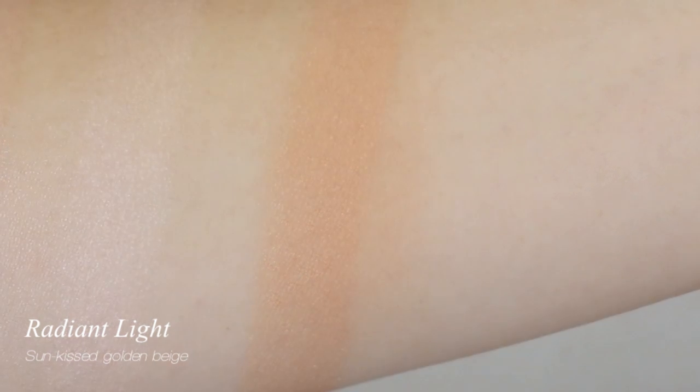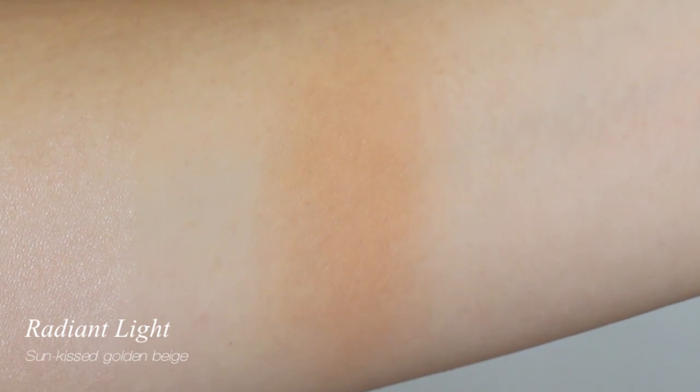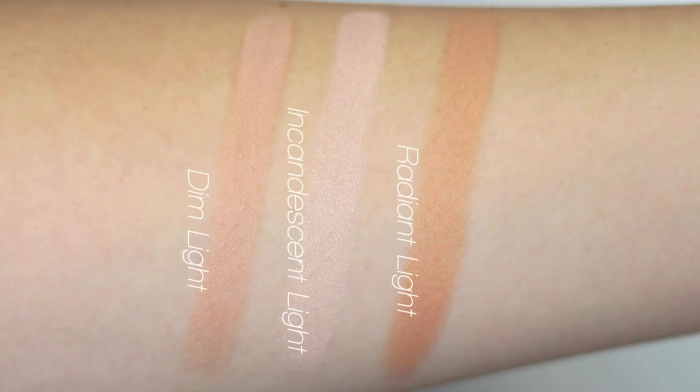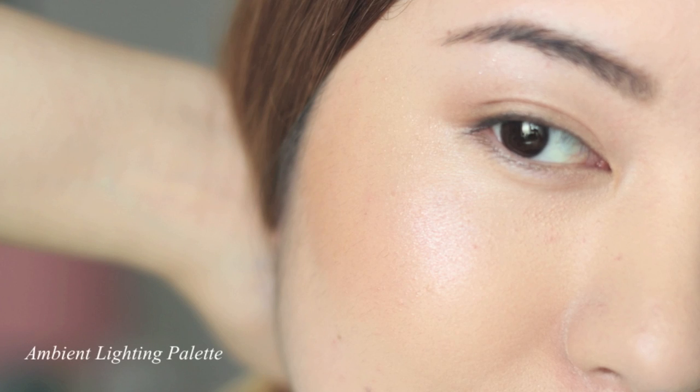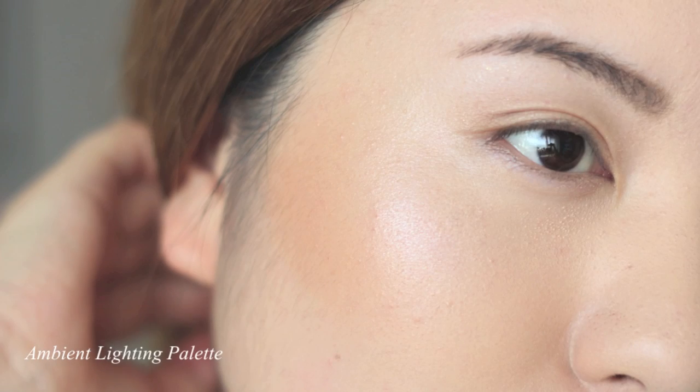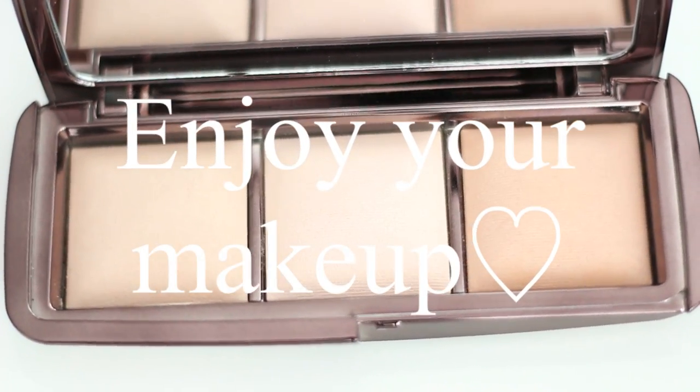Now let's look at the three shades swatches and swatches on the face. Thank you so much for watching — see you in the next one, bye!